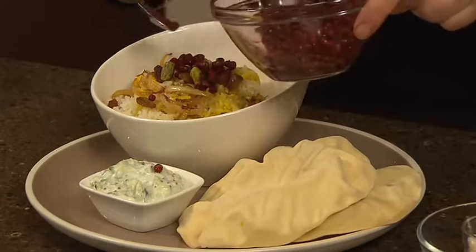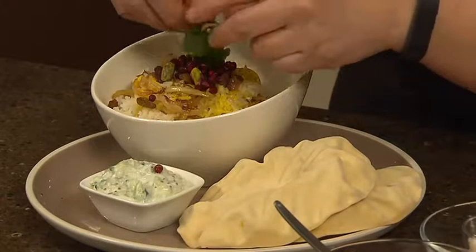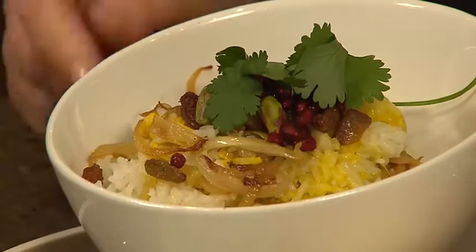Just like that. A few leaves of coriander on top and that's it. Perfect for a dinner party with friends.